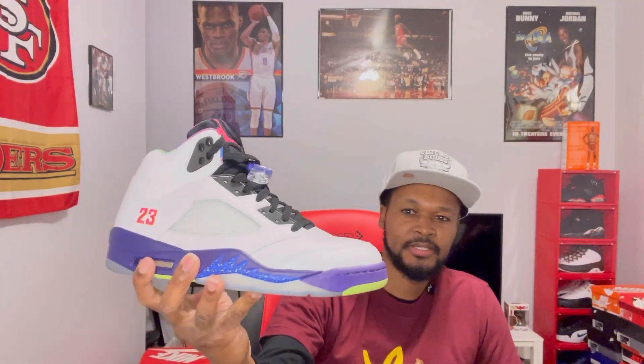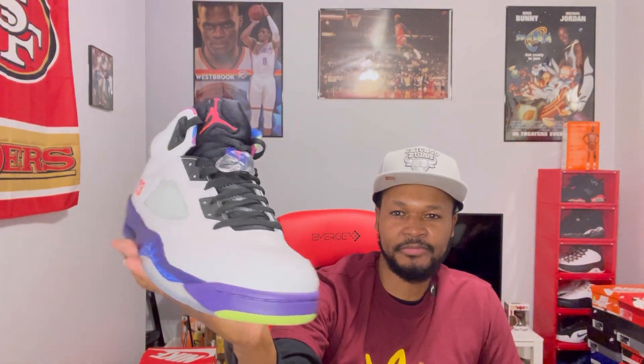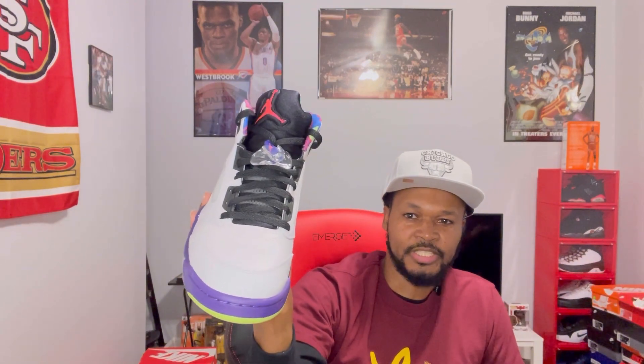I also got the Air Jordan 5 Alternate Bel Airs — these released back in 2021. This is the alternate version; they had another version where the upper was gray but had pretty much the same colors. This shoe pays homage to The Fresh Prince of Bel-Air — classic TV show. I just love the 90s, man. I grew up in the 90s and Fresh Prince was just a classic show, a huge part of hip-hop culture back in the 90s. Really dope shoe.